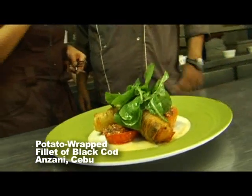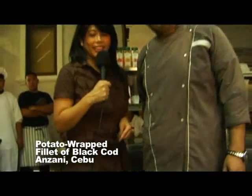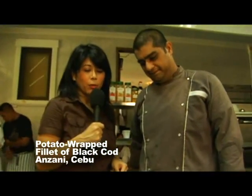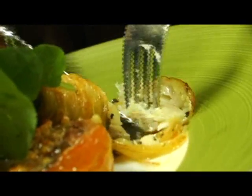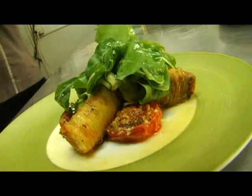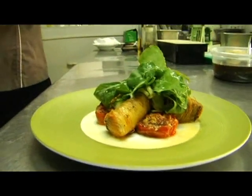They look like lumpia — like little spring rolls. If I didn't know, I would just think the lumpia wrapper was different somehow. So it's going to be a surprise. This is the cod wrapped in potato. It's soft on the inside and crunchy on the outside. So that was potato wrapped fillet of black cod — a very long name for a dish that is very long on taste.